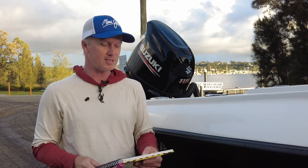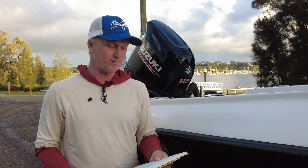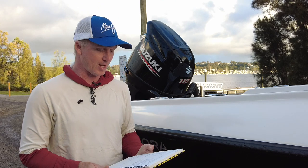Some of the other performance stats: sitting on a cruising speed of 4,000 RPM — which is normally around the most efficient — gives you 43 kilometres an hour, which will chew up those kilometres on the ocean.